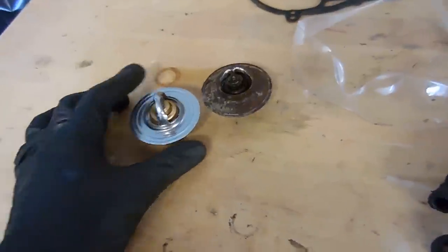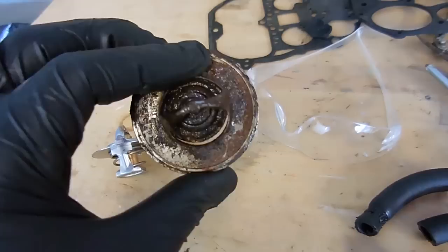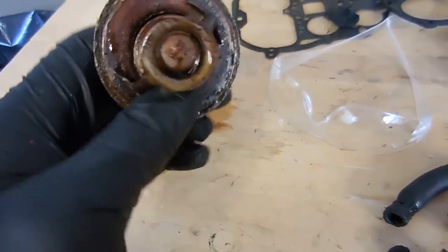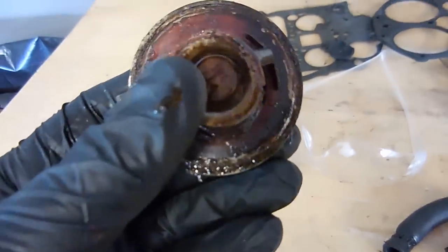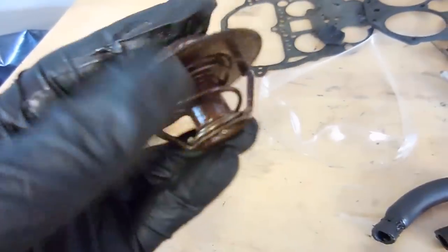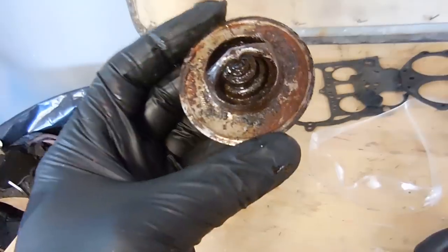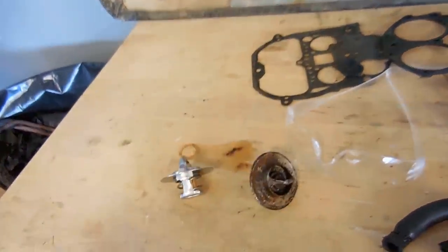Before I button up the cooling system and fill it up, I have to show you guys what came out of it. This is part of the reason why I ended up flushing the block — just look how gross that is. You can also see a little gap, so it obviously wasn't shutting all the way either. It's really, really gross. Easy thing to replace — it costs like $3.